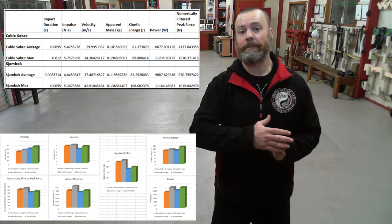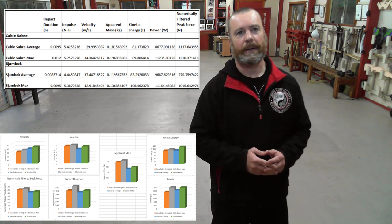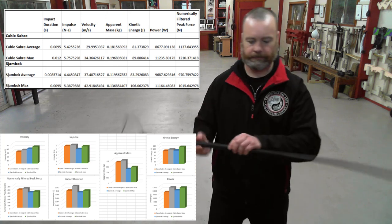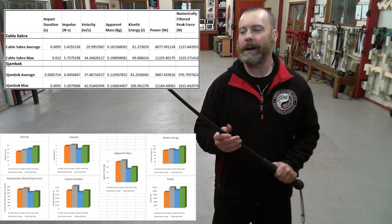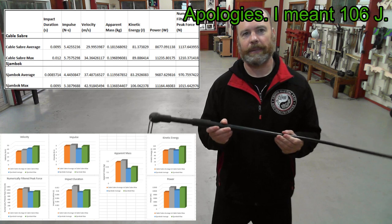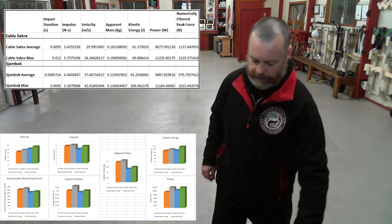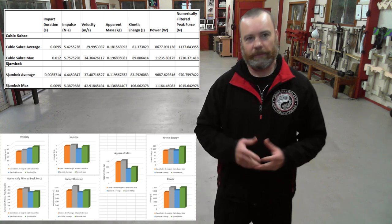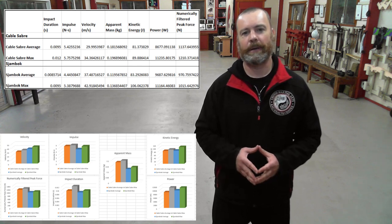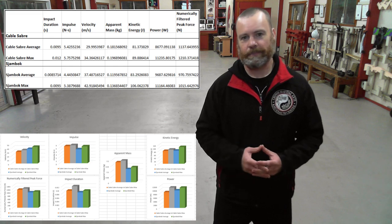This is similar to the kinetic energy of weapons such as the tonfa, nunchaku, and flute, which of course travel much slower, so they have a lower impact velocity, but have a much higher apparent mass behind the strike. However, the maximum kinetic energy recorded for the shambok was 107 joules. This was higher than that recorded for any of the other weapons tested using the impulse block method on this channel. This is approximately the kind of energy that could be expected from a typical 25 ACP pistol round. Of course, the velocity of the shambok is much lower than a 25 ACP pistol round, but its apparent mass and impulse are much higher, so other impact characteristics differ, but the energy is almost identical, which is quite interesting.